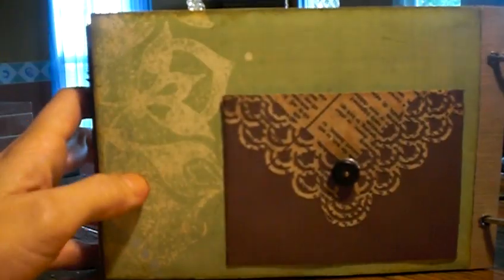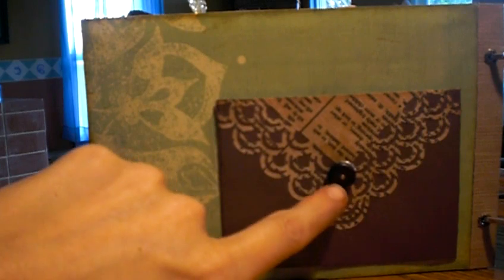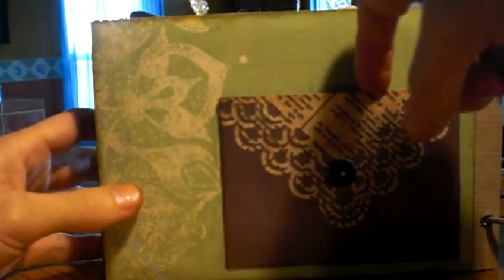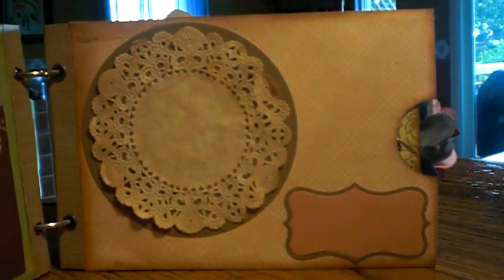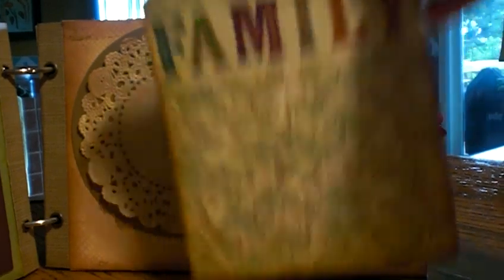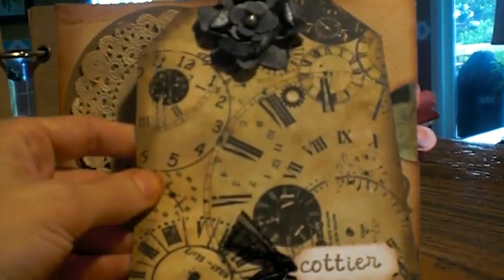For this one I used a Martha Stewart double arches punch and an antique button to put some wallpaper in the background. It's a pocket, and this is one of the ones I have to make the tags for. Just another one — this one's missing a button — a little tag that says family, and this one is for his paternal grandmother.